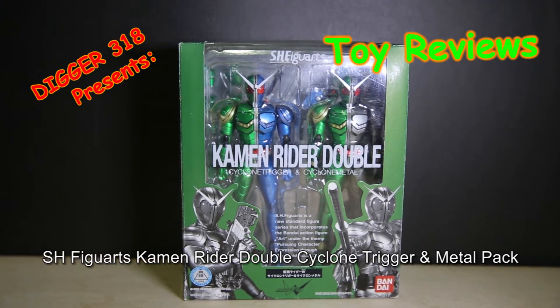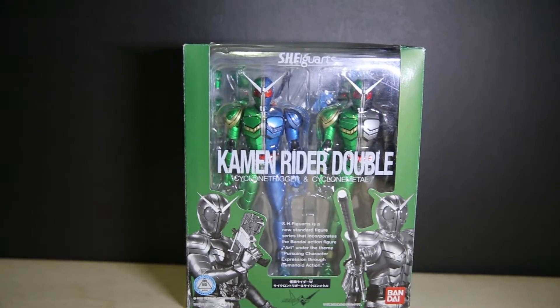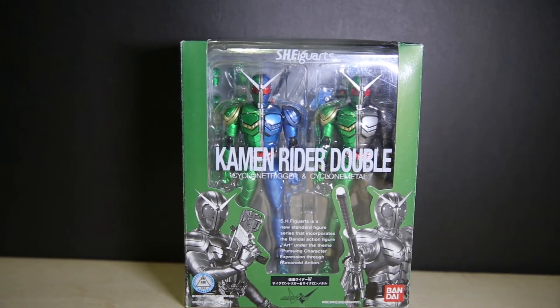Hello and welcome to another S.H. Figuarts review. This is the Cyclone Trigger and Cyclone Metal Double Pack, S.H. Figuarts New Standard Figure Series, under the theme 'Pursuing Catch Expression - Proof of Human Life Action.' After getting this one I only need Fang Joker and Heat Metal. I need all the Heat figures — I have no Heat figures. The Cyclone Axel Extreme figure and I guess you can count the Red Flare Eternal, but I'm not going to get that. Pretty much I have all the Double S.H. Figuarts. This brings me closer to completing the Double line — I completed the OOO line and the Kougami line is almost done.